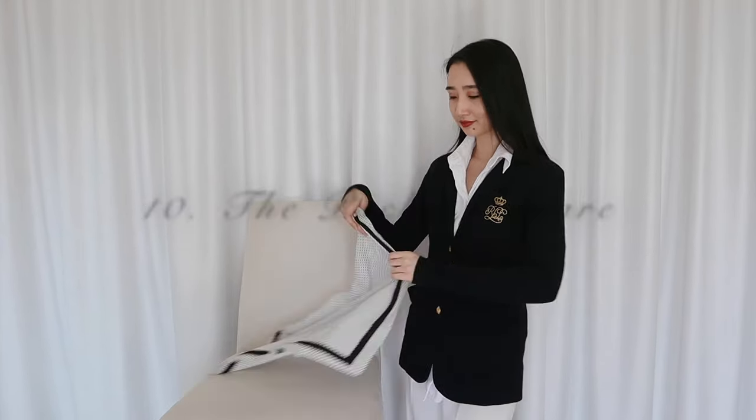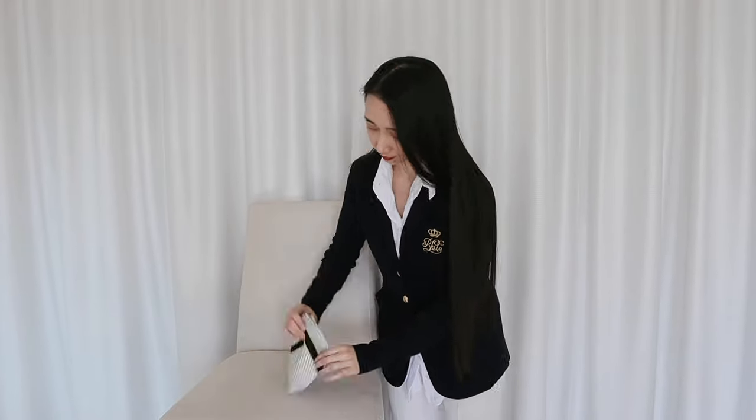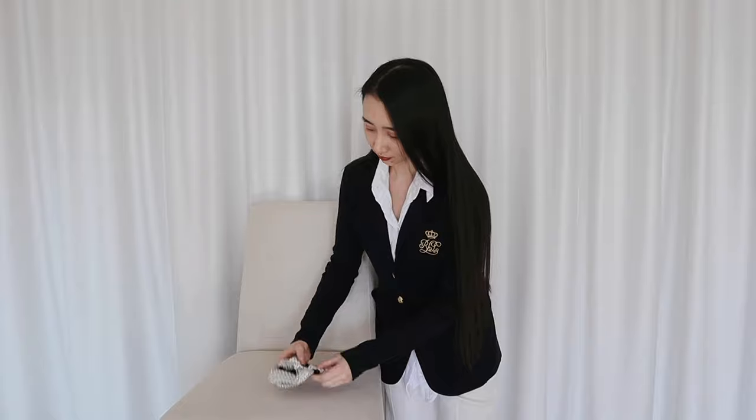Remember those days when gentlemen still exist and there was this thing called a pocket square? Well, we can do it too. I'm just gonna fold the scarf into a small square and then fold it like it's a hand roll. I'll stuff it into my little pocket here and now I'll be ready when I make someone cry.